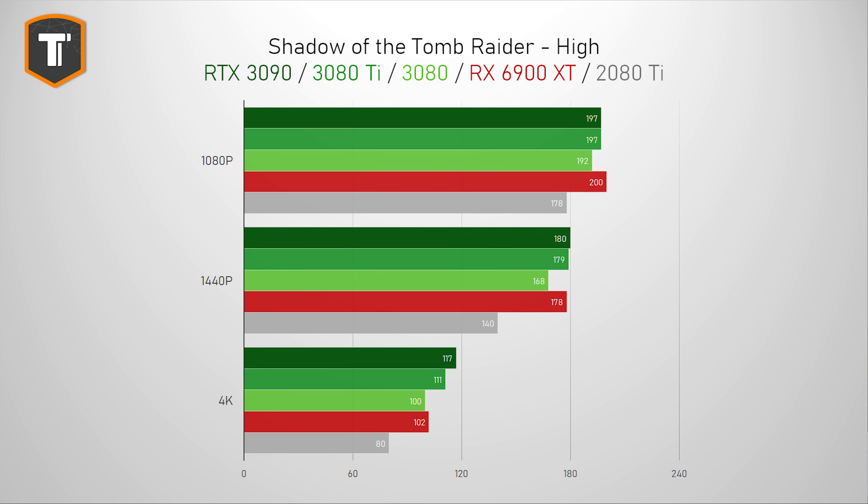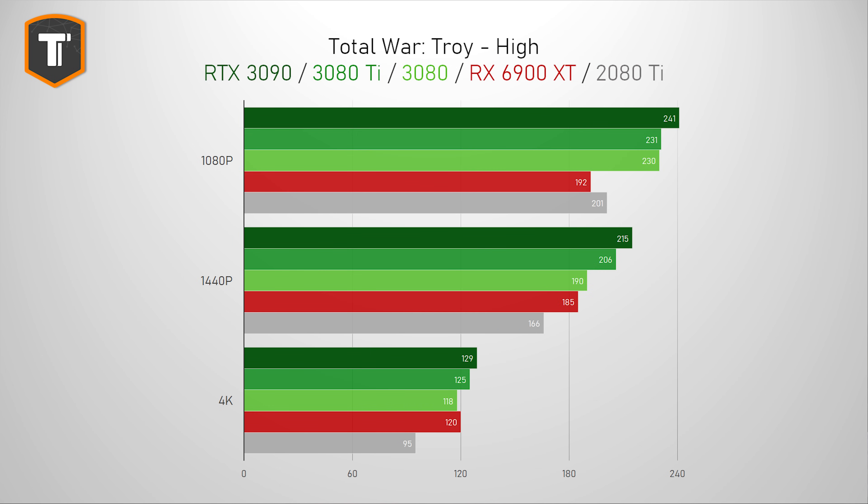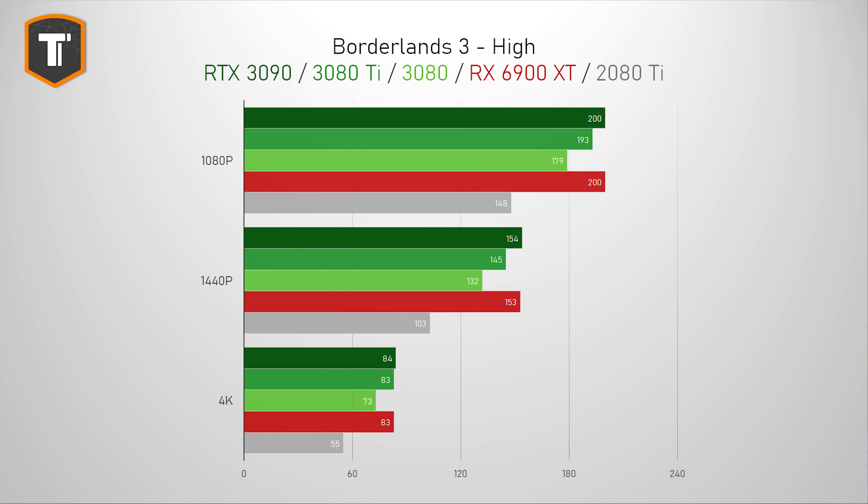The same goes for Shadow of the Tomb Raider — this game will run really well on all of these cards, but it does show that the RTX 3080 Ti falls nicely between the 3080 and the 3090. In Total War Troy, all of these cards can play this game easily on all three resolutions, but the 3080 Ti is more than 30% faster than the older RTX 2080 Ti and shows a nice 6-8% increase over the 3080 non-Ti. In Borderlands 3, we have the same story with good results across the board, where the main benefit of the 3080 Ti over the 2080 Ti is on 4K resolution with a difference of more than 50%, but it also shows that the RX 6900 XT is a strong competitor here.